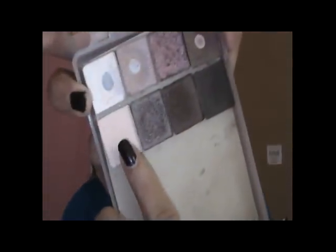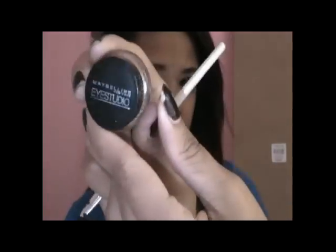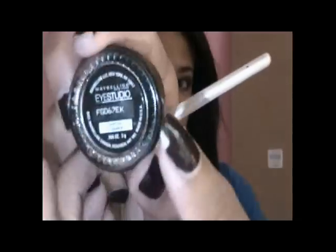Then I'm going to take the matte brow bone color from the quad — just a skin-tone matte color — and put that right into her eyebrow bone to keep the look nice and clean. Next for this look I'm going to be using the Maybelline Eye Studio Gel Eyeliner in the color charcoal, which is a very pretty dark steel gray color with silver shimmer.